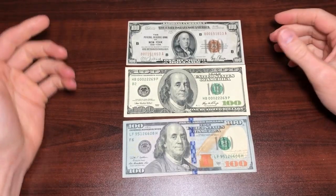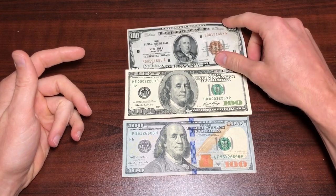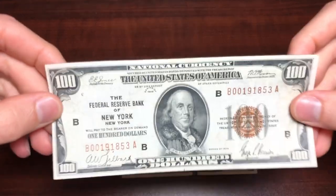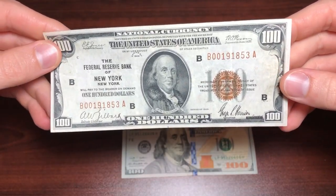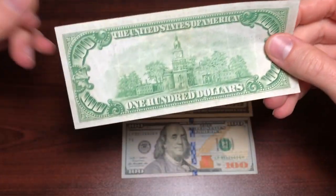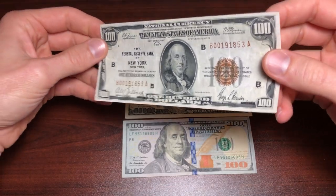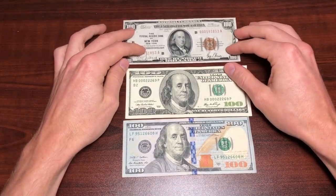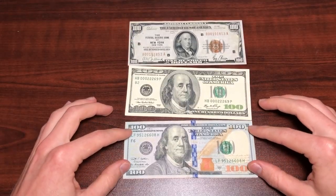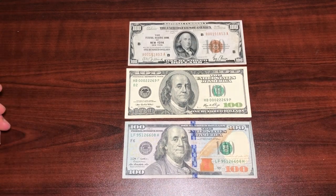If you think you have a $100 bill, make sure you're going over all these steps. Chances are your bill is real. But if it is fake, it's technically illegal to own — you should not be in possession of counterfeit dollar bills. It is against the law. If you enjoyed this video, make sure to give it a thumbs up. If you have any questions about your $100 bill, leave them in the comment section below and I will get back to you. Thanks for watching.